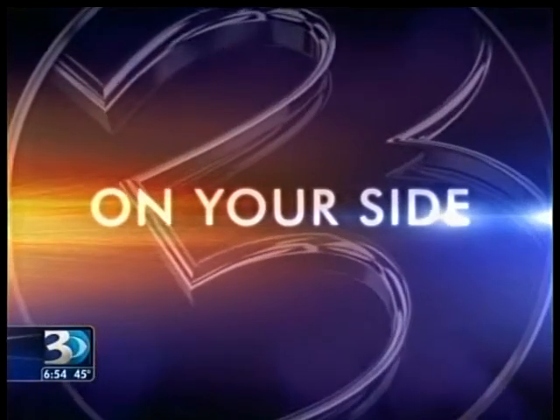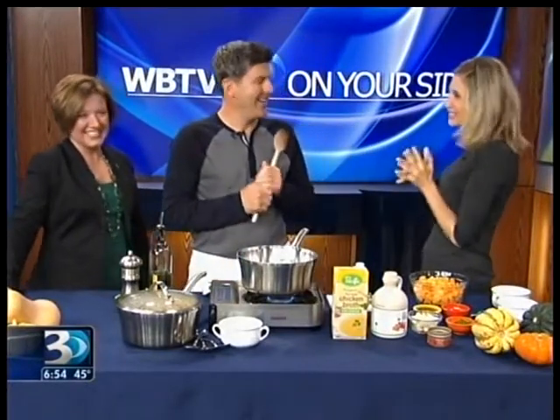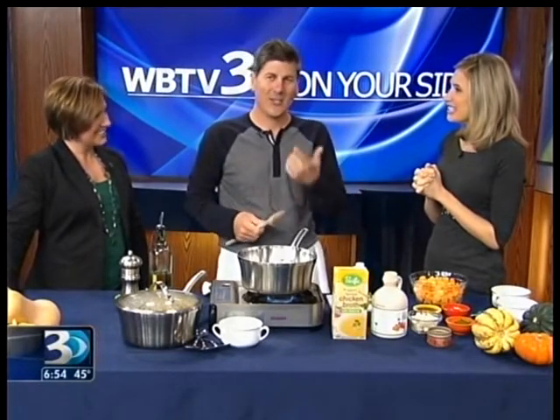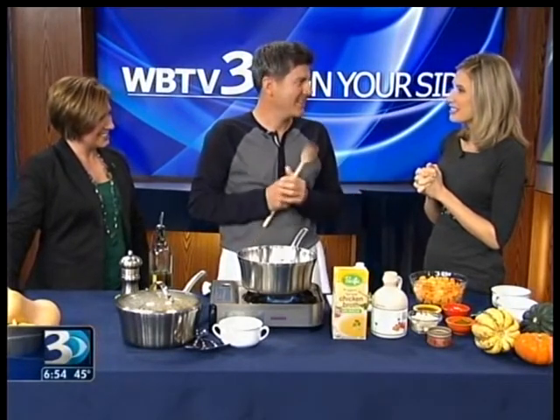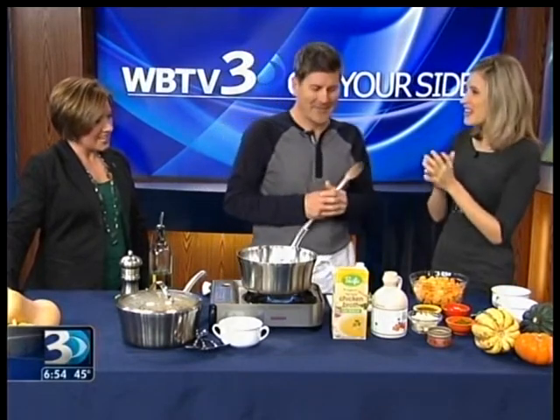Welcome back. We are joined this morning by personal chef to the stars, Glenn Lyman, back with us once again. It's so great to be back. It's my favorite time of year to cook — it's getting cold out. You talked about the weather early, like staying in bed. It's going to get comfy. It's soup weather. Get up and make some soup once you sleep in a little bit.